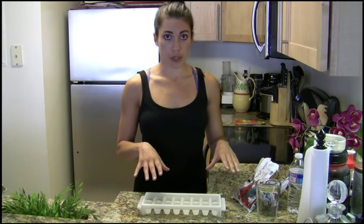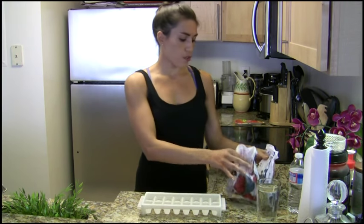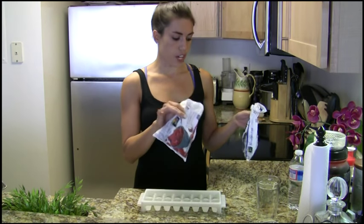What I have here is just an ice cube tray filled with water, and then I have two of my favorite frozen fruits: blueberries and raspberries.